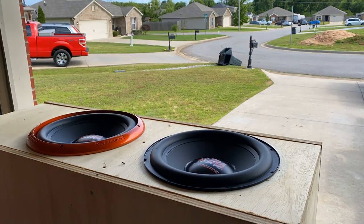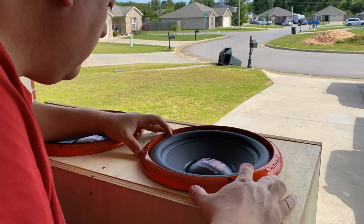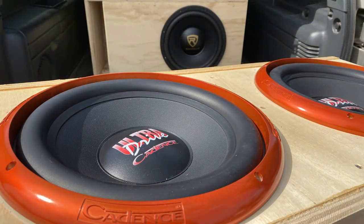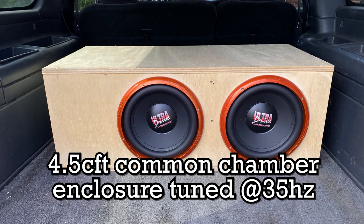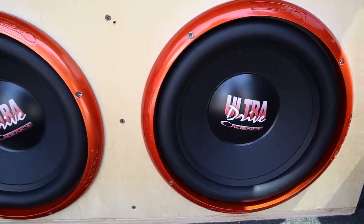Another thing that sticks out to me is the 93 dB sensitivity rating — these ought to do pretty well on a relatively low amount of power. The enclosure is four and a half cubic feet, tuned to 35 Hz. So let's see how they do in this enclosure and see what they sound like in the listening demos.